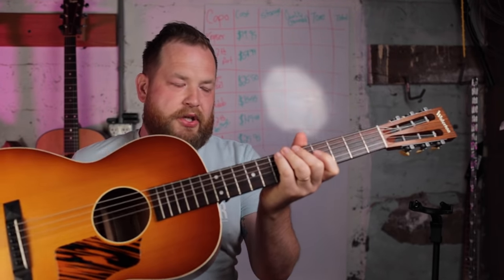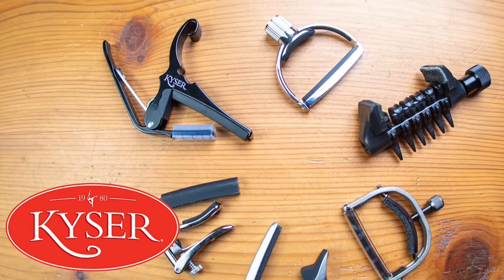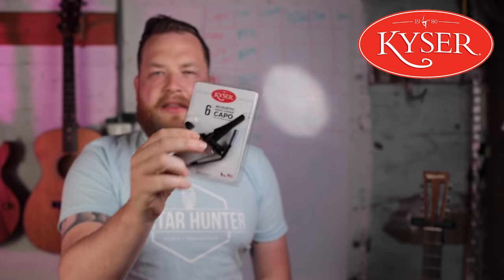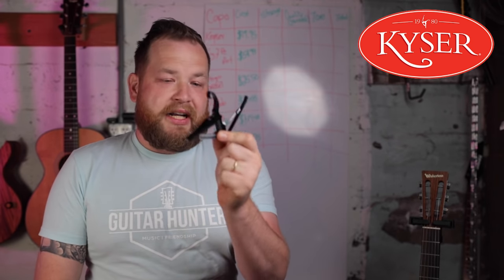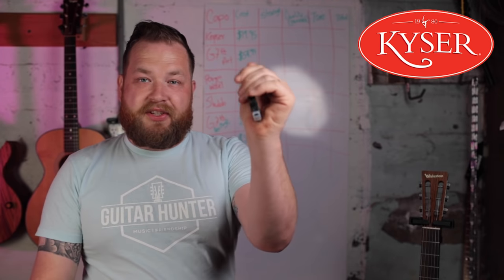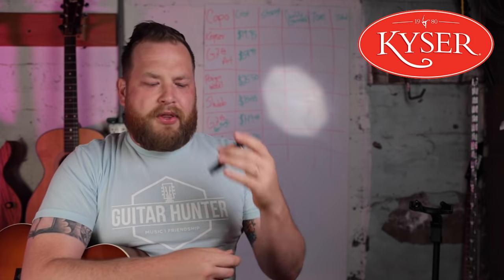All capos will be used on my Waterloo WLS. Capo number one is the Kaiser — the old faithful. Everyone has this; your mom or grandpa may have had one. It's an iconic, well-known style — a clamp, so you squeeze it with your hand. Here I am in DADGAD.